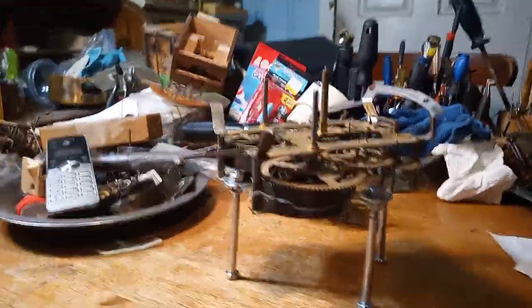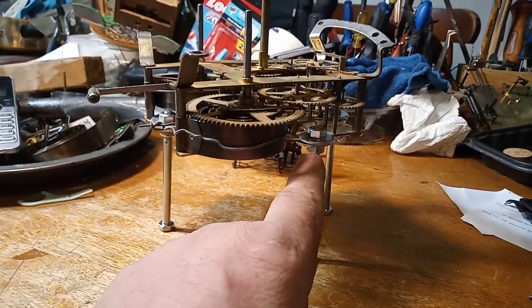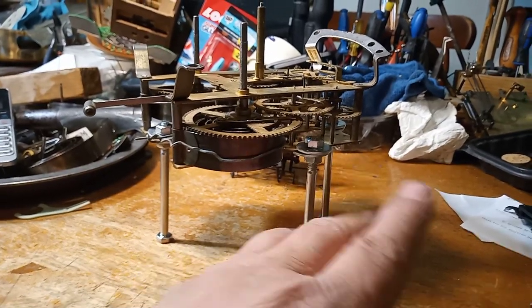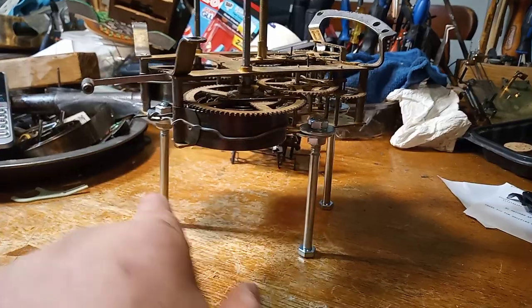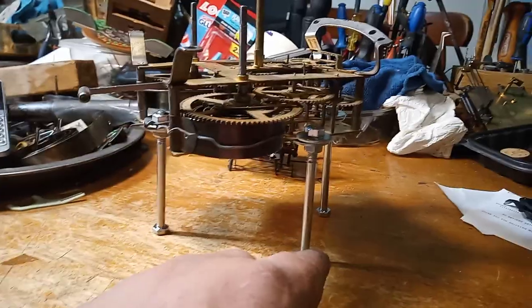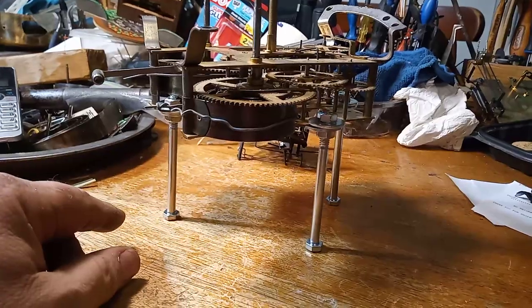This is a quick video to show you that you can buy the movement holders for about 30 bucks, and they work a lot easier than these, but you can get creative and purchase three bolts and six nuts and six washers like I did here for less than three dollars. And you have a movement stand holder.